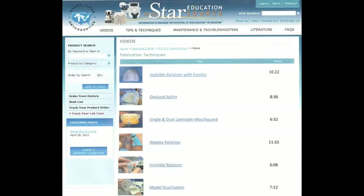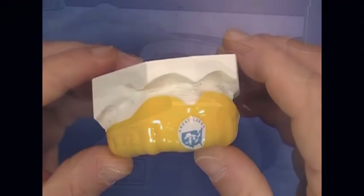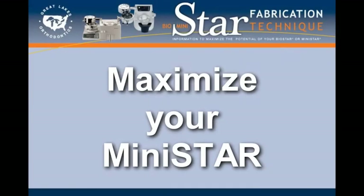These technique videos, along with the other information on the Resource Center, can show you how to get the most from your machine and how to ultimately take control of your lab bill. Maximize the potential of your MiniStar.